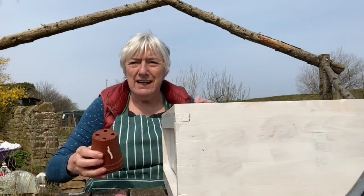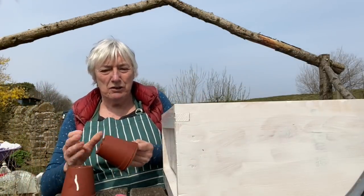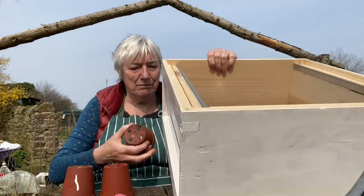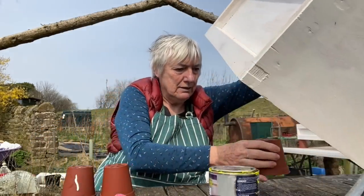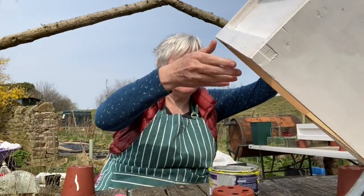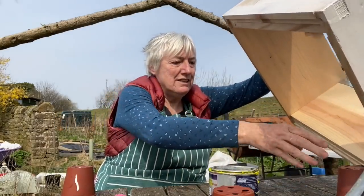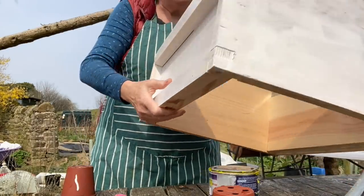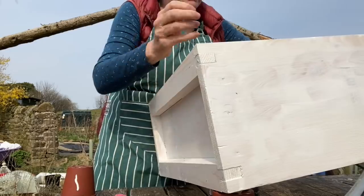I'm going to try really, really hard not to get some paint on me, because I'm a terrible messy painter. So I'm just going to put these here. Let's just get set up and see how we go.